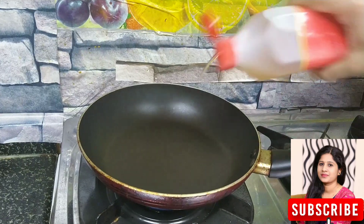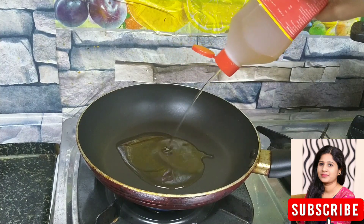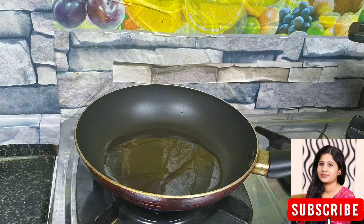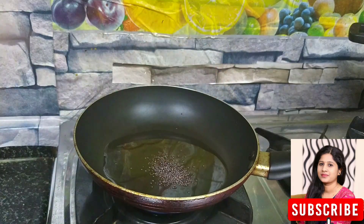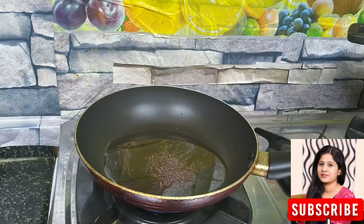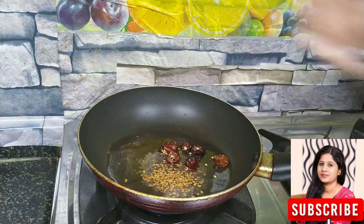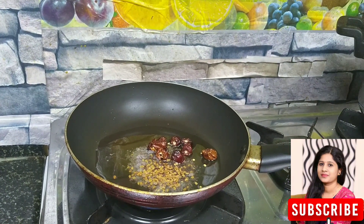Add 1 pan, add 3 tablespoons. Add the olive oil and soy sauce. Add the olive oil to dry roast.